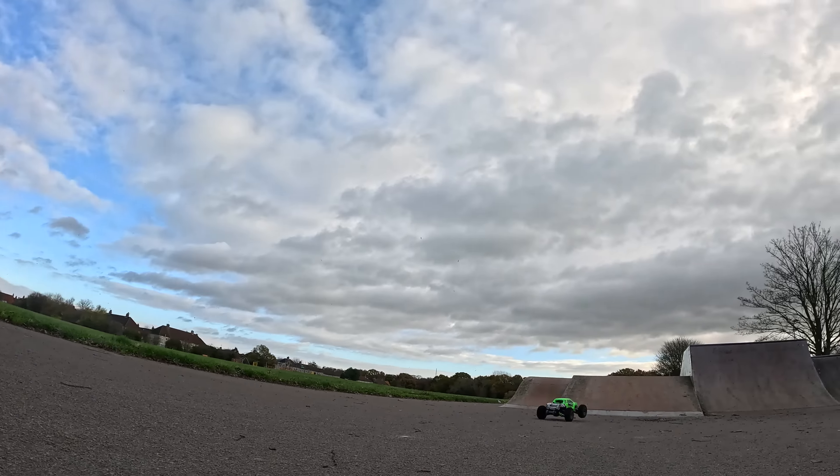That was an intense session. Before we talk about the damage — this body, I wasn't sure at first, but look how easy it is to get off. You literally just hold under there, push on the top, comes up, same at the back and it's off. Suspension still feels nice. The body took a bit of a hit — split there, bit of a knock just in there. Not bad considering the weight of this and how many times I landed on its roof.